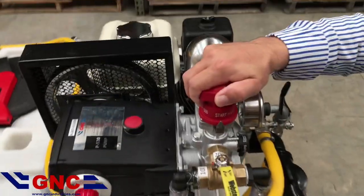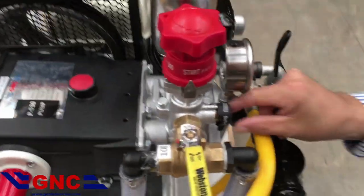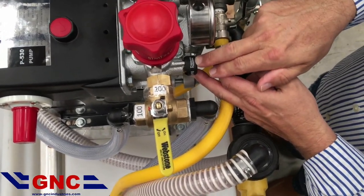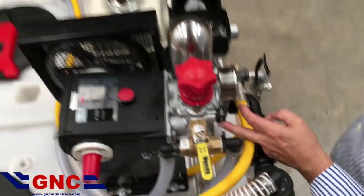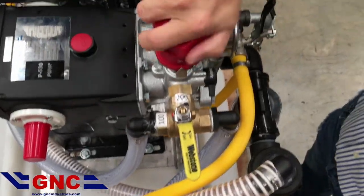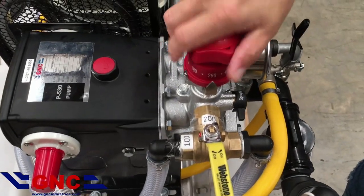At that point, we're going to take our regulator knob to start, then put our pressure valve to pressure release. We will start the machine, turn the lever to spray, and then start setting our PSI pressure.